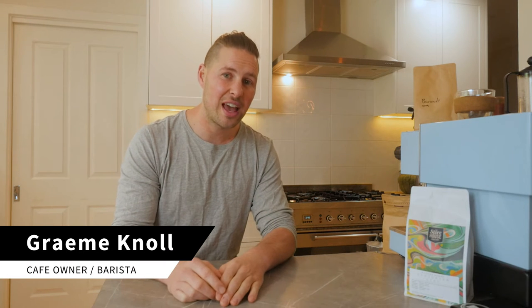Hey homebrewers, today I'm going to teach you how to get excellent results out of the Moka pot.